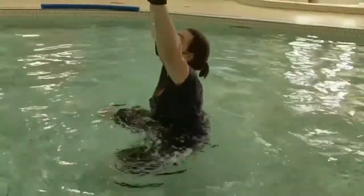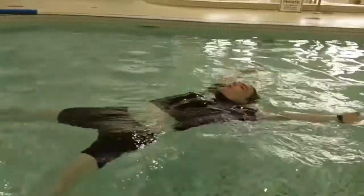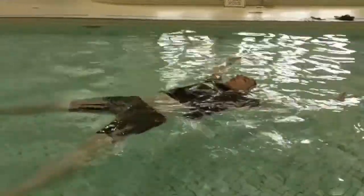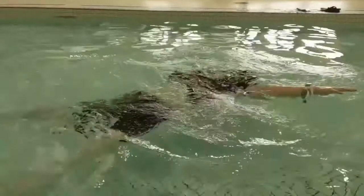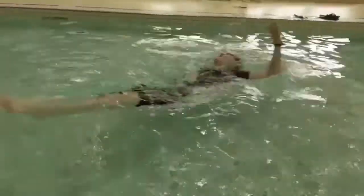For the pancake game we'll start on our back with our back float. Then we'll count down from three, two, one — pancake flip! Then we'll flip over again in three, two, one — flip. Great job guys.